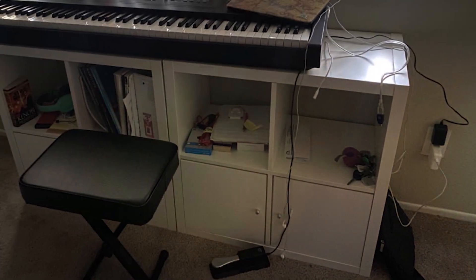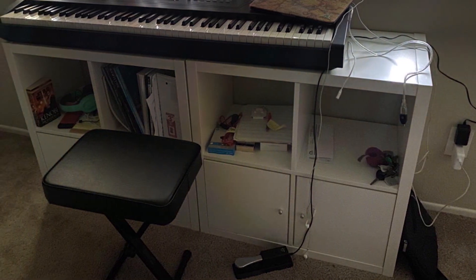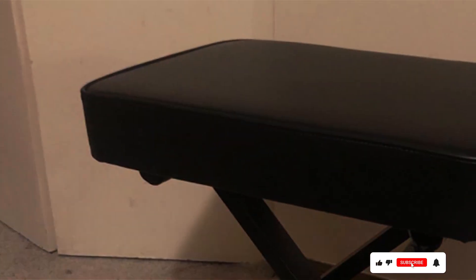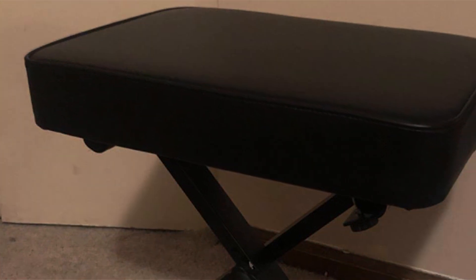The X-style design provides stability and support even during intense practice sessions or performances, making it an ideal choice for musicians of all levels. Plus, its lightweight and foldable design makes it easy to transport and store, perfect for musicians on the go or those with limited space. Constructed with high-quality materials, including a durable steel frame, the Rock Jam KB100 bench is built to last, promising years of reliable use. And with its affordable price point, it offers exceptional value for musicians looking to upgrade their setup without breaking the bank.